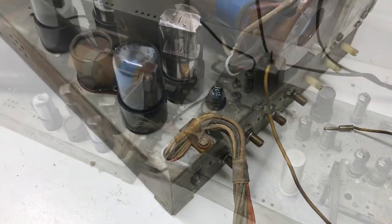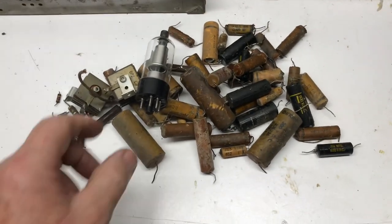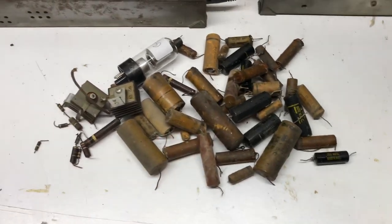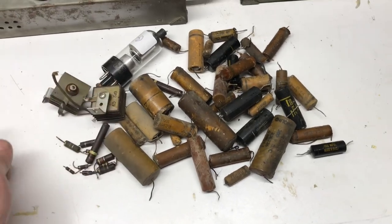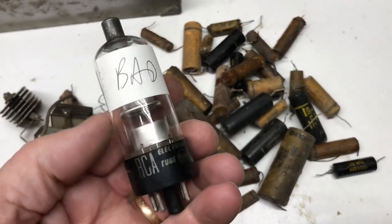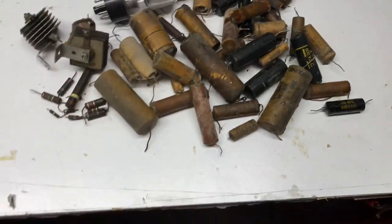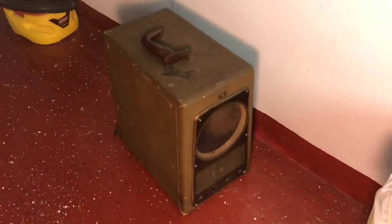That wraps up the chassis. Here are all the parts I had to change in the TV: all the old paper wax caps, some resistors scattered among the parts, the two rectifiers, and the 1V3 — which was bad. It came on and had high voltage but was arcing down in the center, so I had to replace that too. Now for the hard part: doing something with this cabinet.